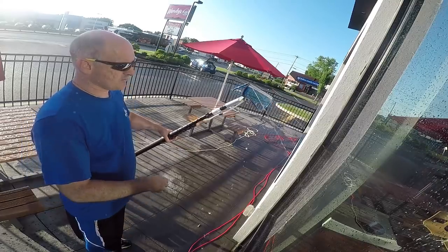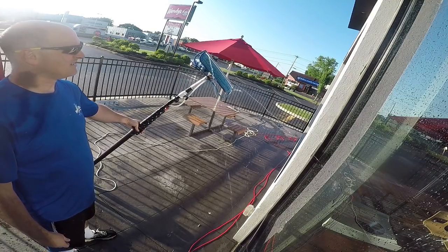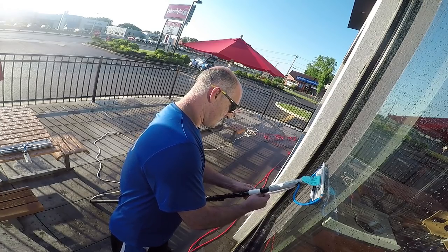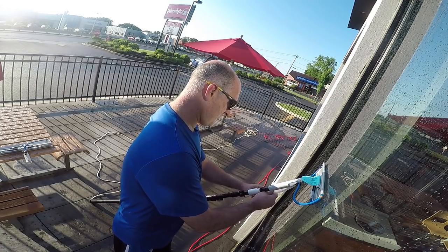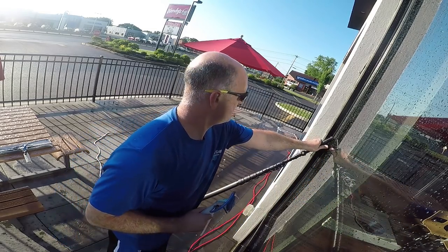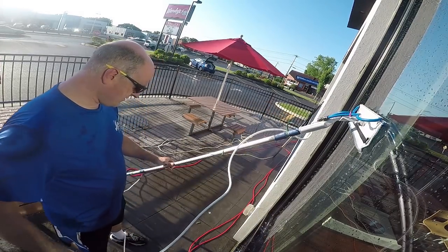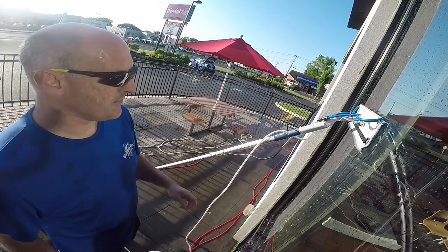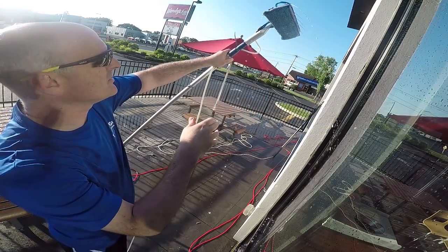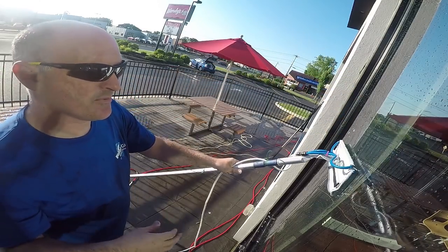When we look at the spray pattern here, it's kind of all over the place. I'm using the newer one, so here's what we'll do — we'll take this off and put the older model on to see which one is better. So I switched poles and I have just a standard pole setup here, and you can see the spray pattern on this one is still a little bit better. Let's see how it performs up on the window.